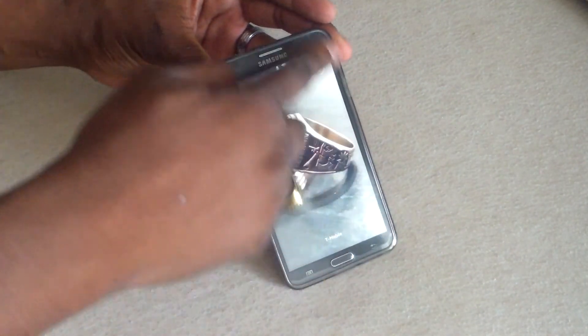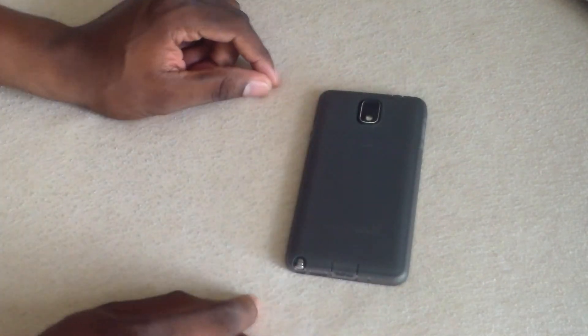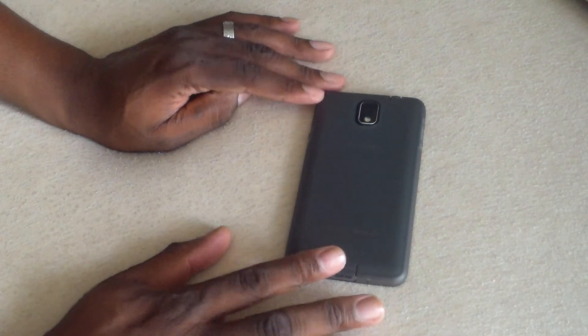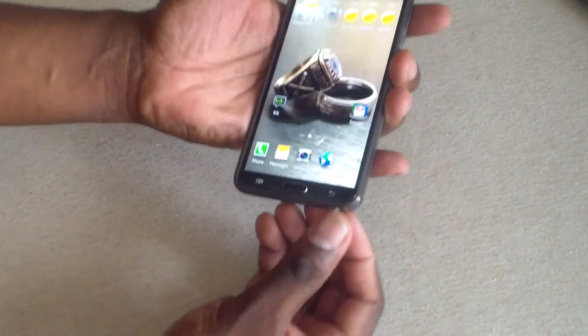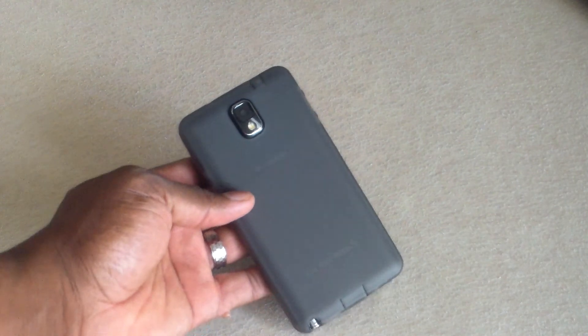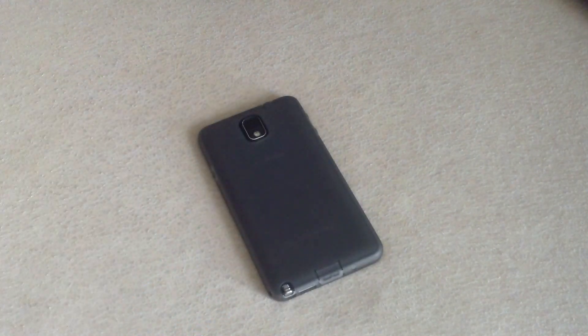It's got a little lip around here also, so it's not sitting flat on the desk or table — the screen's not touching. Everything is accessible and everything works good, right on point. So that's a quick case review for the Samsung Galaxy Note 3. Alright guys, I will see you in the next video. Take care.